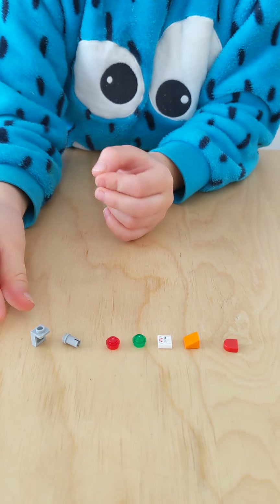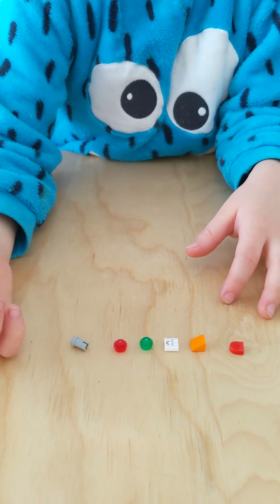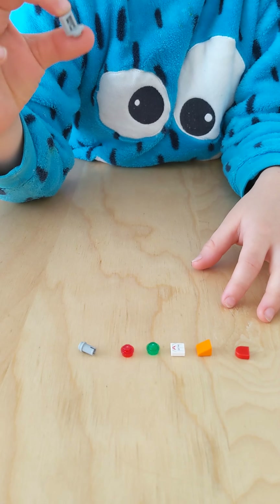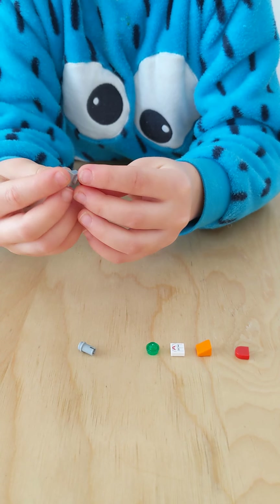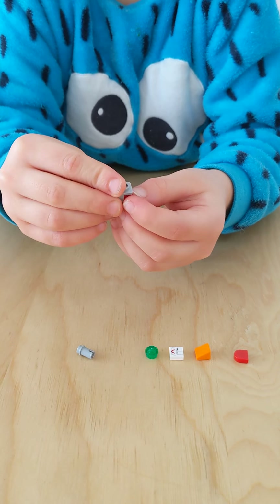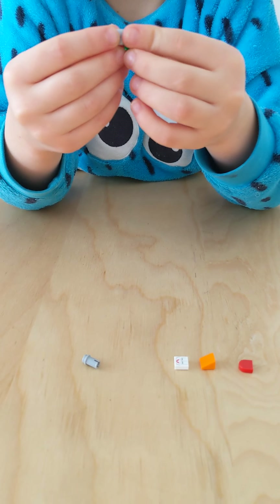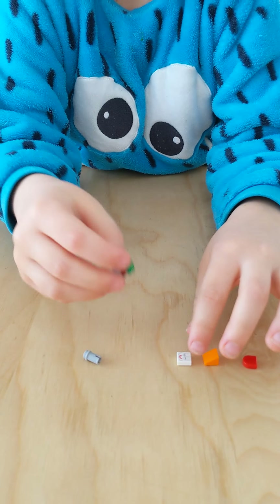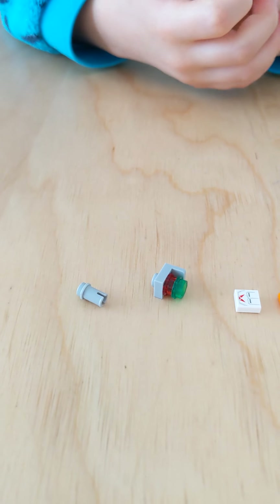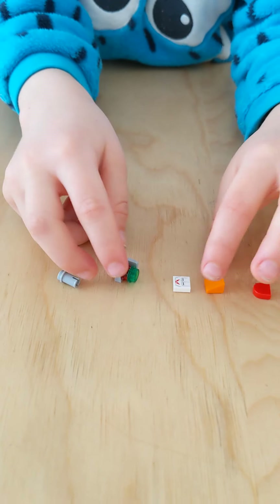If you're done looking at the pieces, you take this piece right here. Then put one of these — it should be red, I just found it — put it there. And then take one of these, it should be green, I just found it, and put it there too. It should look like this.